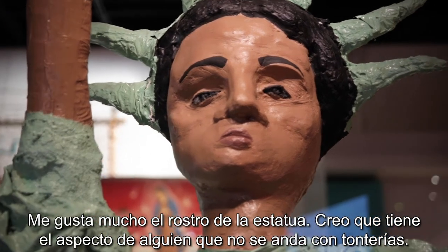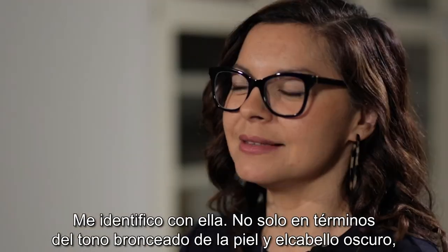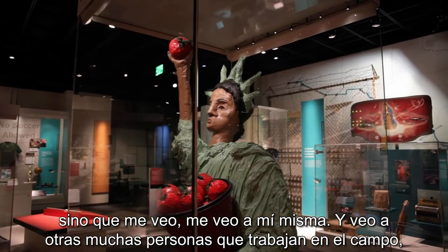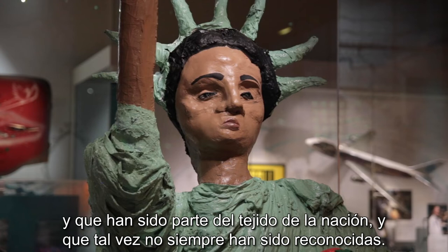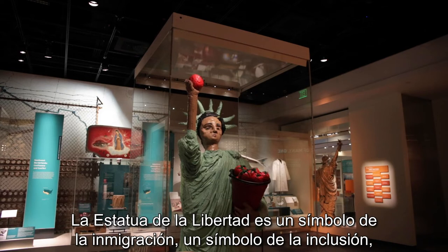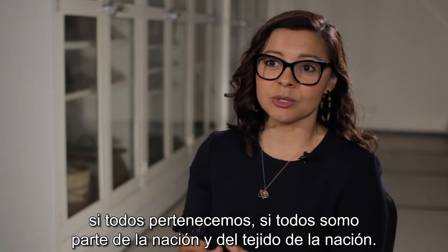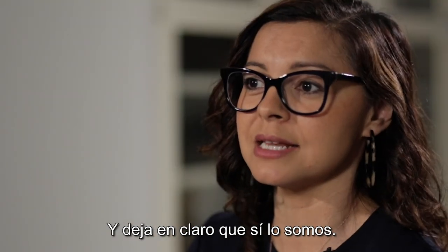I really like the statue's face. I think that she has a no-nonsense look about her. I see myself in her — not only in terms of the bronze skin tone and the dark hair, but I see myself and I see so many other people who work in the fields and who have been part of the fabric of the nation and maybe haven't always been recognized. The Statue of Liberty is a symbol for immigration, a symbol for inclusion, and it deliberately makes us think about whether we are included, whether all of us belong, whether we're all part of the nation. And it makes the statement that we are.